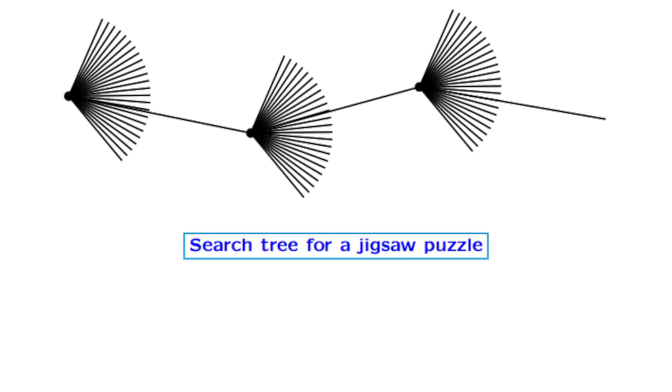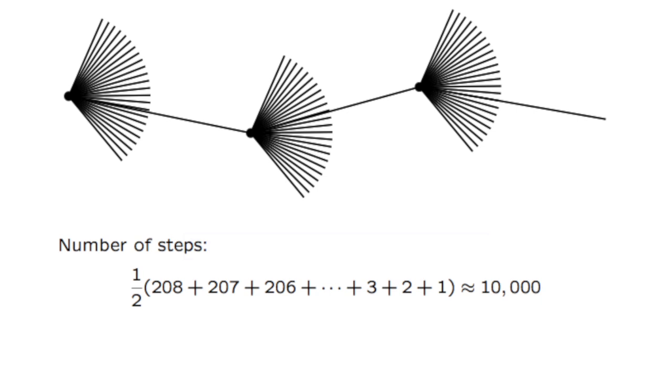Suppose it has 200 pieces. You start somewhere — maybe a corner or an edge, but in large puzzles that's a fairly minor effect. You've got one piece; you try all 208 pieces next to it. One of them fits, the others you can immediately discard. Then you try something next to that — 207 things to try, one will work. So it's a sort of linear process. The number of steps is something like 208 plus 207 and so on, about half on average, coming out around 10,000. At about one per second by hand, that's a few hours — difficult, but you're not going to get a million pounds for that.